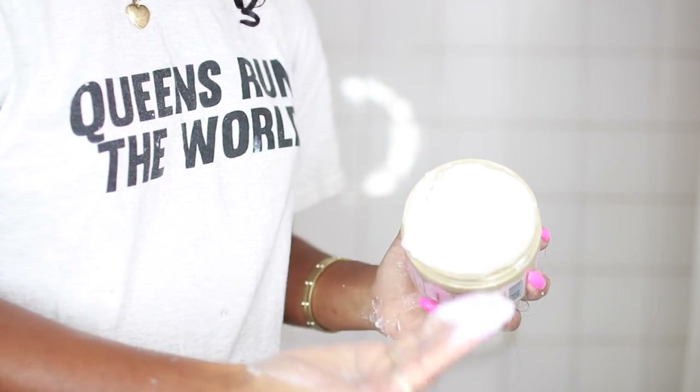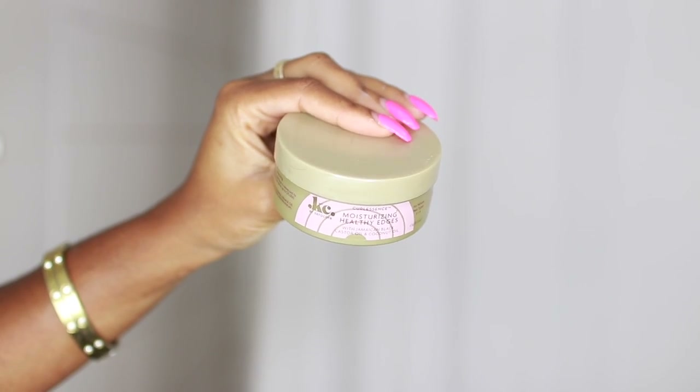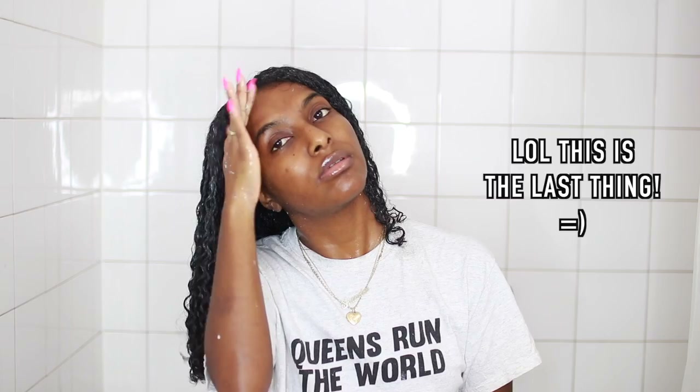Okay guys, so I'm finally done and I'm just so happy because doing a wash and go takes a lot of time and it's very messy, but it's all good. The last thing I'm going to do to set this whole look off is apply some of the leave-in and the gel, mix them together — I do this with all of my products at the very end for the final touches — and apply it to each side to help really plump up the curls and further define them. Then I'm going to apply the Moisturizing Healthy Edges to my edges to lay them down, since my edges are usually always fuzzy. Then I'm going to let it air dry for about two hours, let the curl set, and then go in with my diffuser before showing you guys the final look.